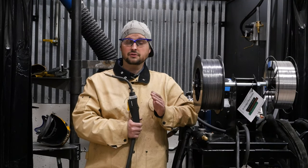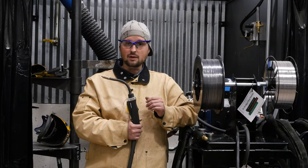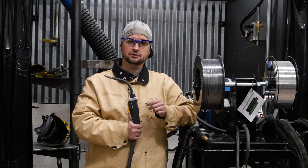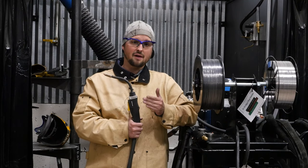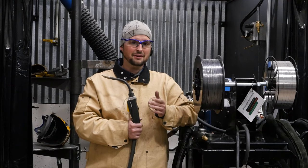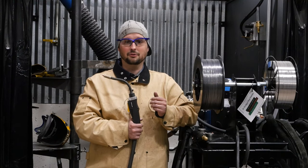It's similar to the E71T8 wire, which I've already done a video on that I'll link to in the description below. But it has a lot more nickel in it. And as we'll find out in this video, nickel makes things run a little bit funny.